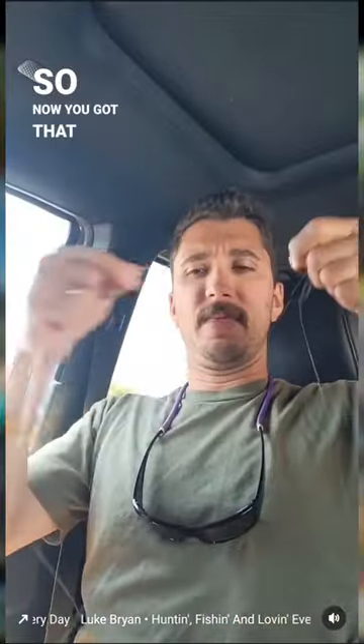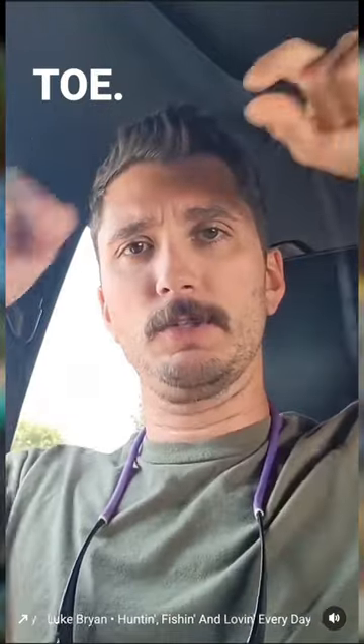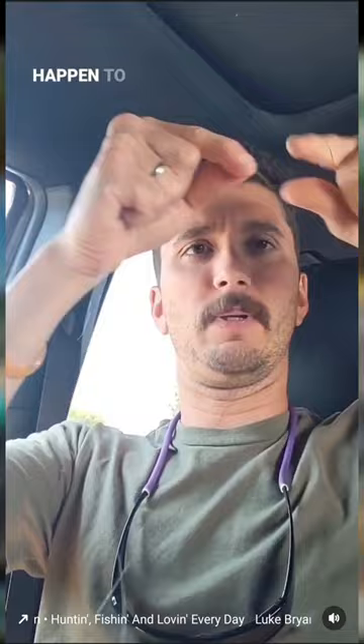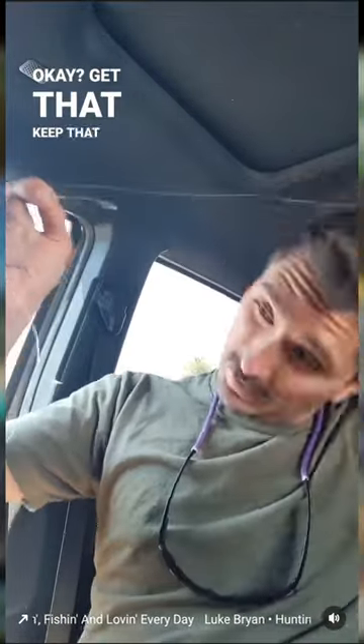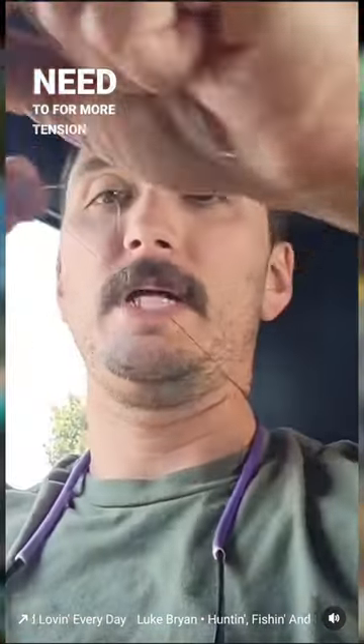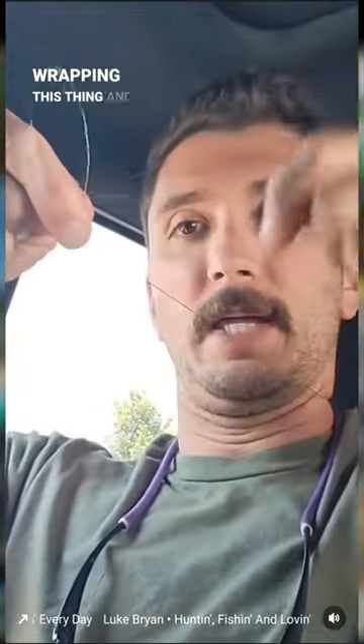Alright, so now you got that thing wrapped around real taut around them toes. Pull it taut — not to cut your circulation off your toes, because it's starting to happen to me. Go ahead and cross it like this. Keep that thing nice and tight. Get that thing wrapped around your neck if you need to for more tension. And then you're just going to start wrapping this thing, and I like to take this mono and get it wrapped around real tight as well.